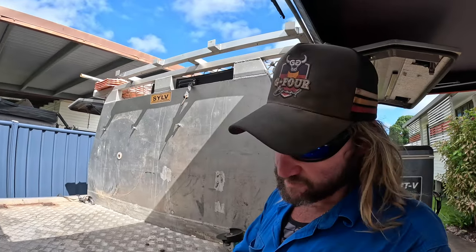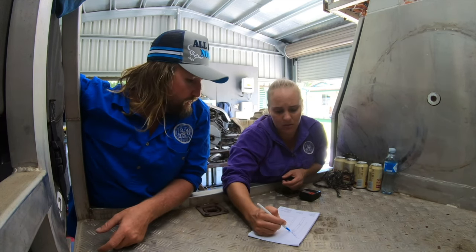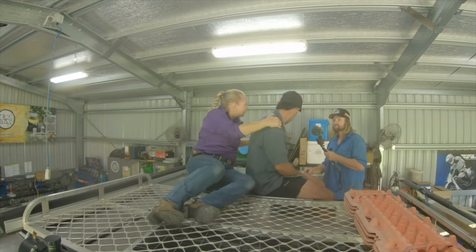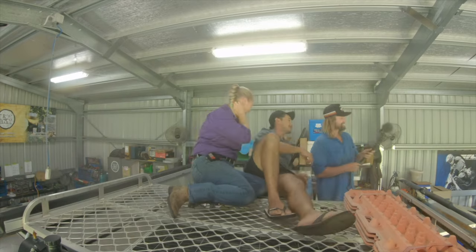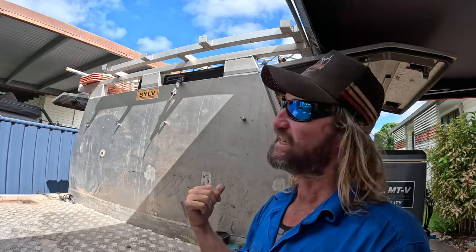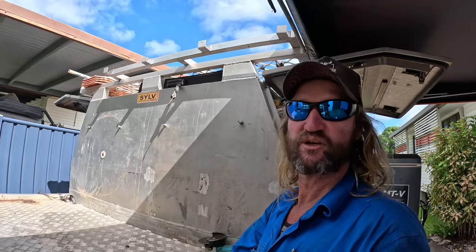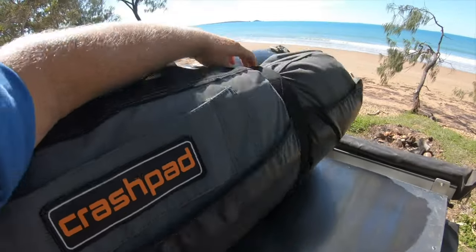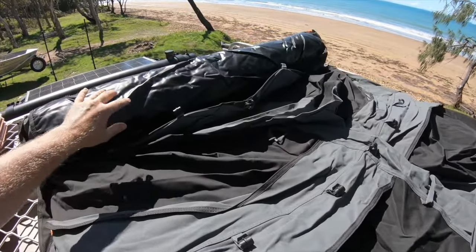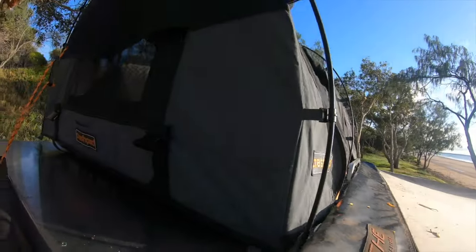So, a couple of years back, went down south to Megan at Wine and Bar, and we made a platform for the swag. One thing I miss is my rooftop tent, but I had a solution for it because I didn't want to go a camper trailer with a bed, a swag, and a rooftop tent. So now the swag gets used for everything, including turning it into the rooftop tent. What we did was make the platform, and at that stage I thought the best idea would be to have it so I can remove it. That didn't turn out so good because I didn't like having to take it on and off.